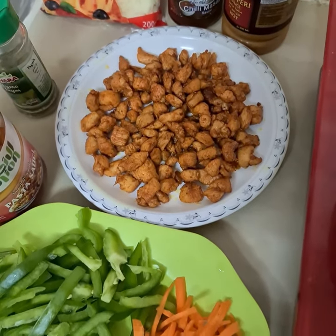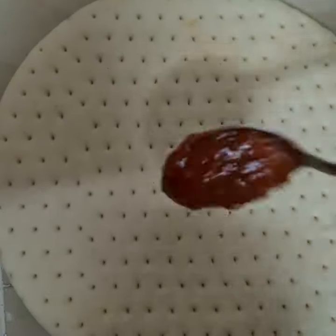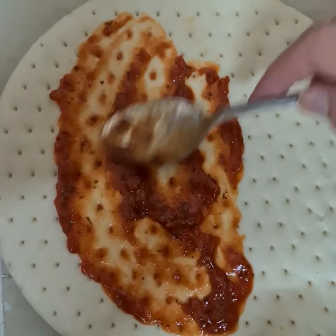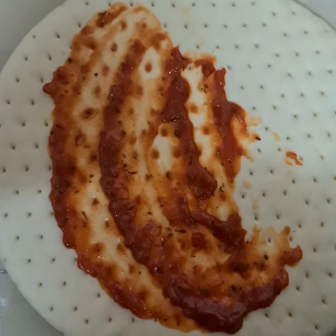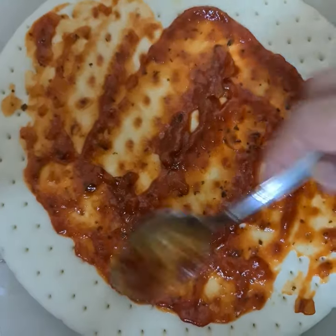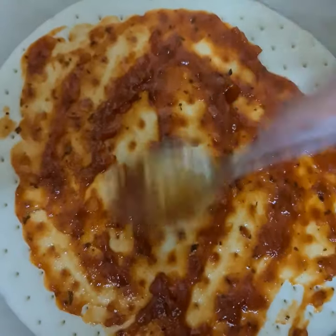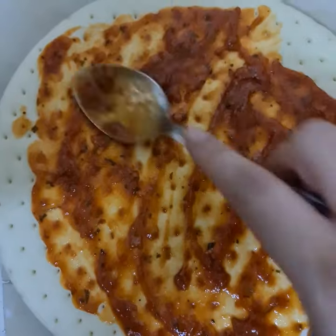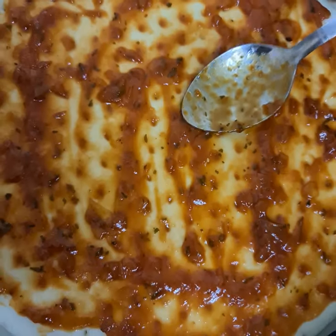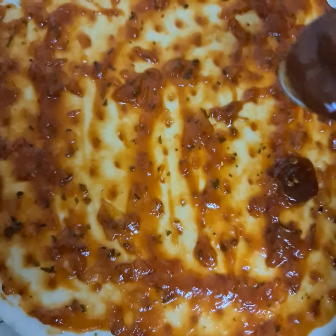Now let's put the topping on. First, I'm going to add pizza sauce on this dough and nicely spread it. Now I'm going to add chili masala sauce on this pizza to make it nice and spicy.